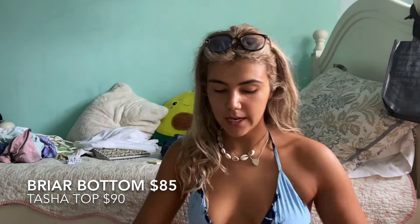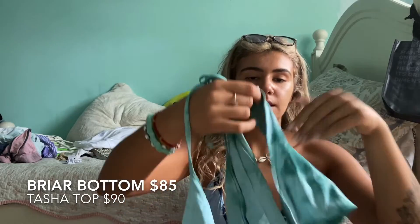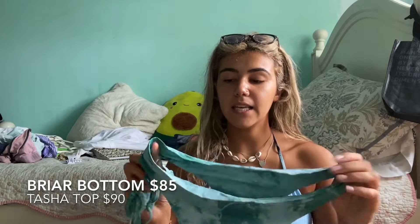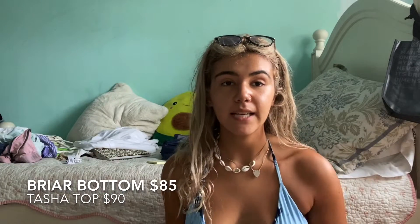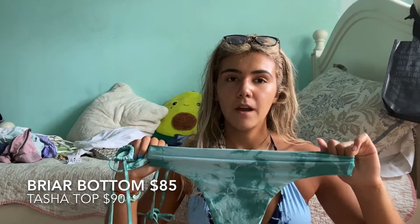The next one I have is the Briar bottom and the Tasha top in the emerald tie-dye color. I've actually used this one quite a bit — it's probably second to the blue one. I do really like the color. It's just that this is basically the thong version and I'm really not a fan of thongs. I don't know why I got it, but when I was buying it they didn't really have another option and tie-dye was super popular, so I really wanted some tie-dye sets. Overall it's pretty flattering, but this part really bothered me — whenever I would sit down it would roll up, which wasn't the most flattering.